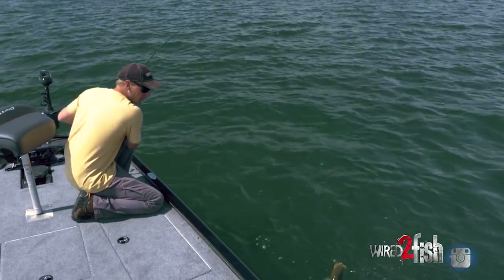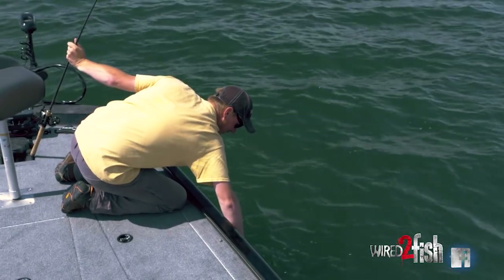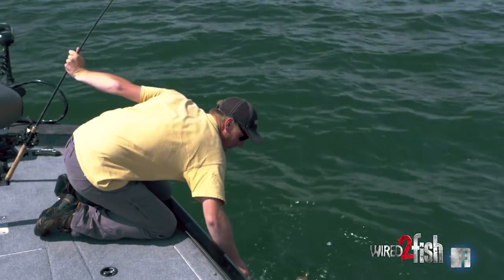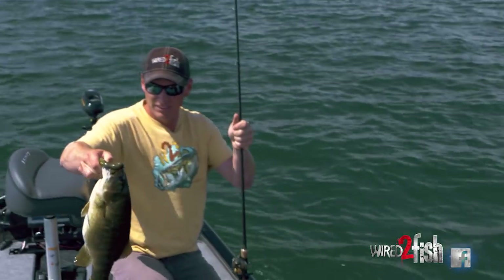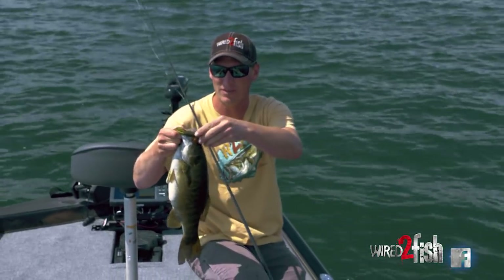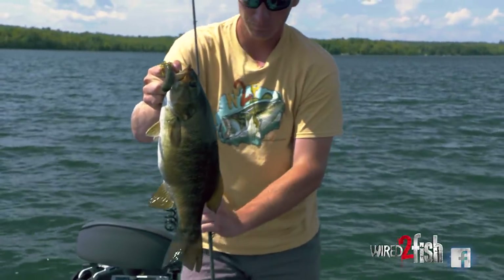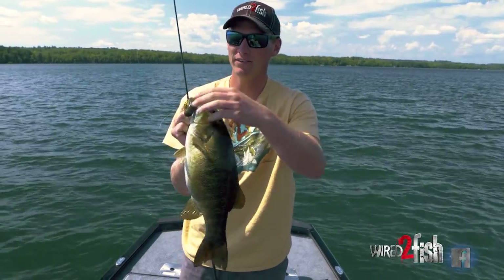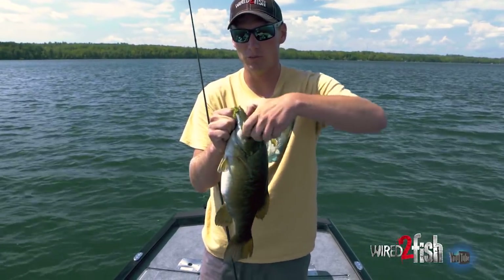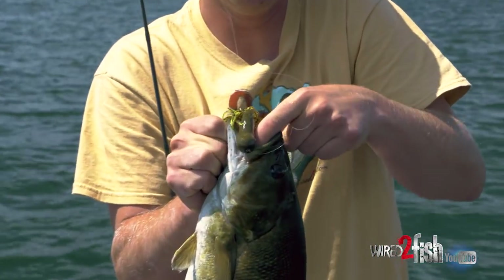Nice, great big one — I'll take him any day. He's living in about 20 feet of water, and you wouldn't necessarily think you'd fish a tube in 20 feet of water, but with this great big heavy head I can do that. I'm just ripping this — look at how well he took it. Ripping this tube mid-summer; boy, those hooks are wicked.